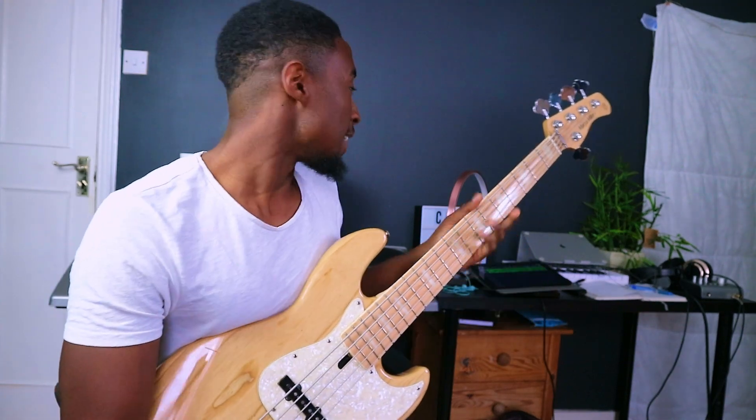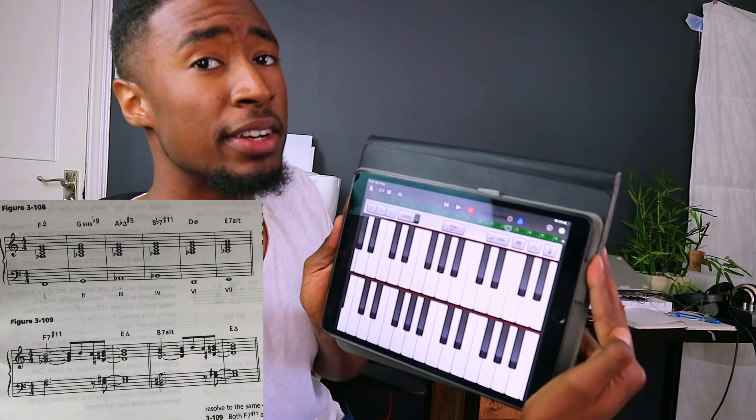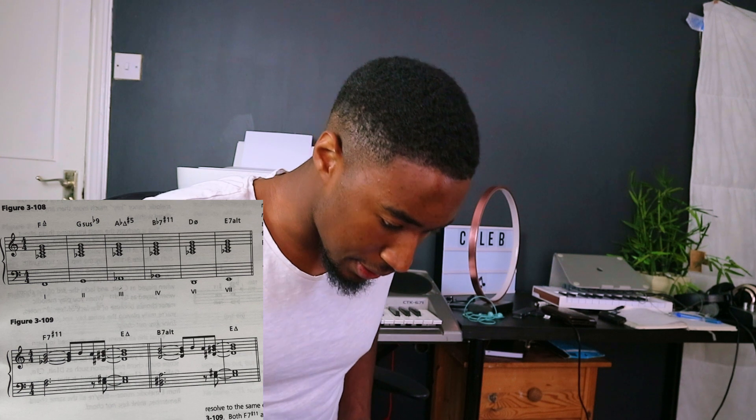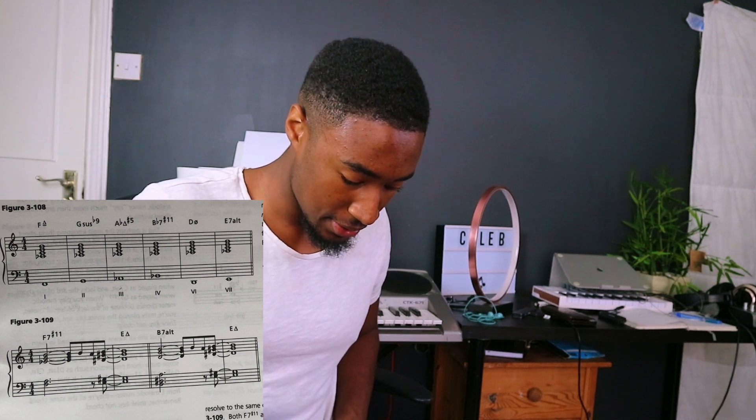For this I'm going to jump to the iPad and run some chords on piano. On screen you can now see the exercise in figure 108, which walks you through the chords of an F melodic minor. Using iPad GarageBand - honestly the keys on this are actually pretty decent. That minor major seven is that Bond chord - that's what it is.